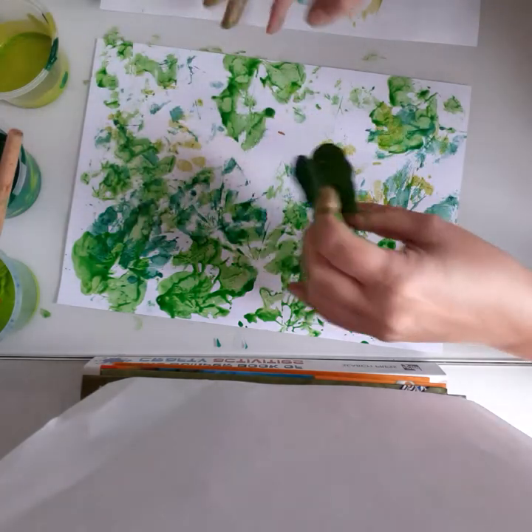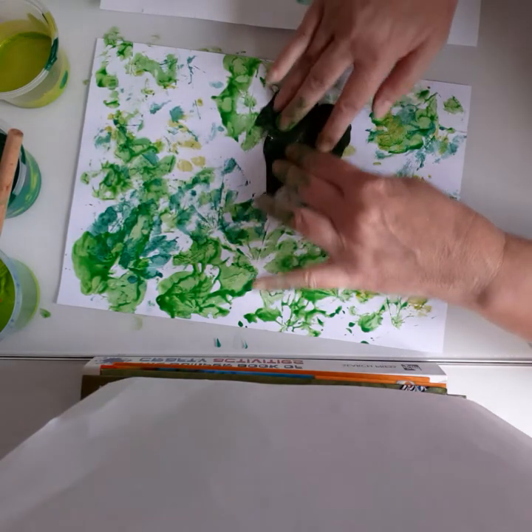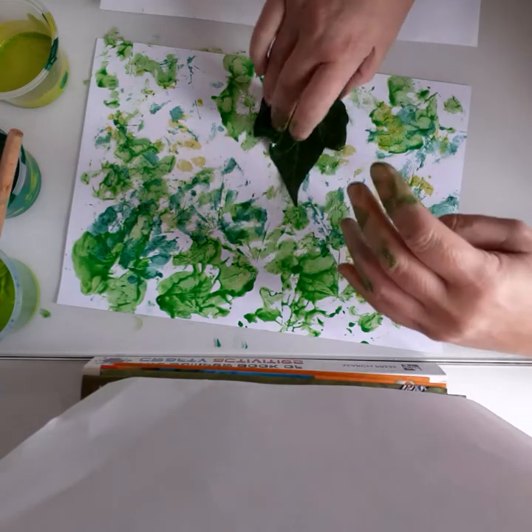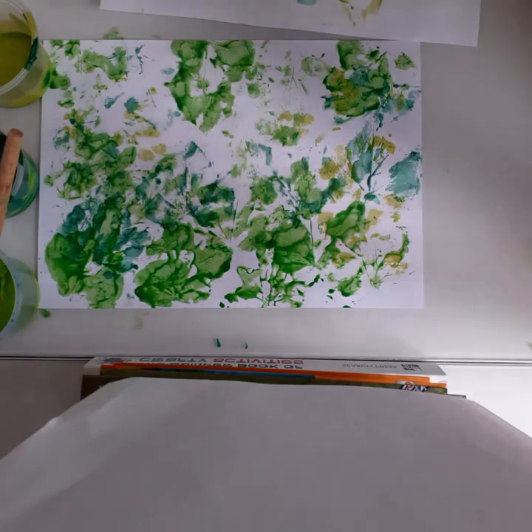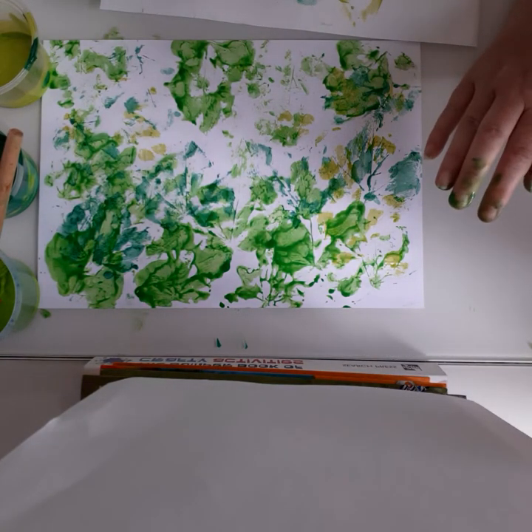Make sure you put some newspaper down, guys. I've got a bit on the table and I don't want any angry mummies! We're getting a nice big splodgy mess coming up here.